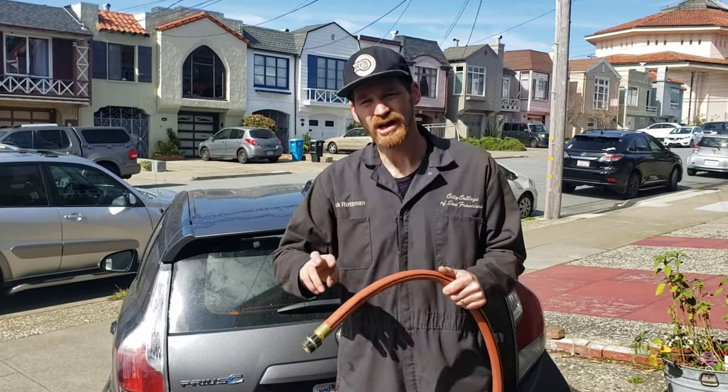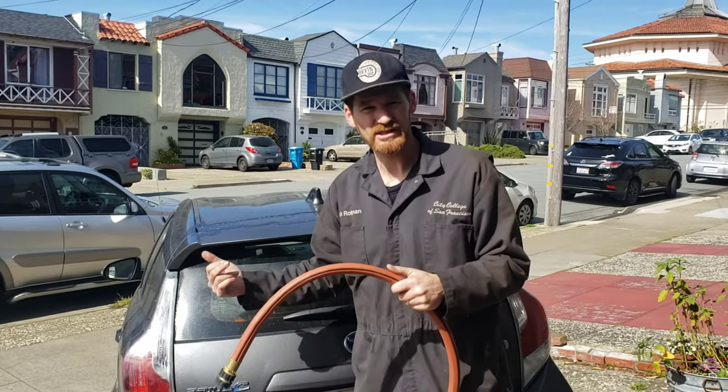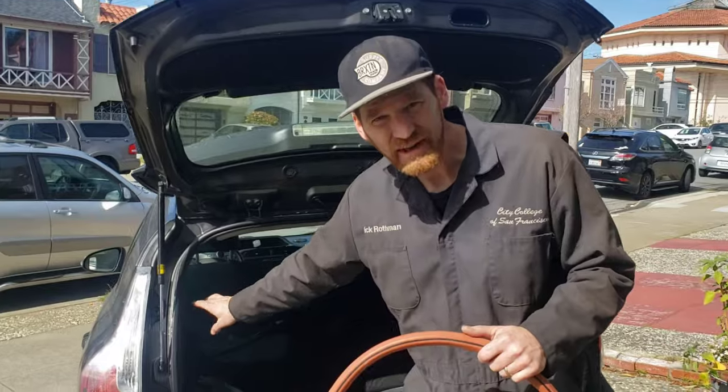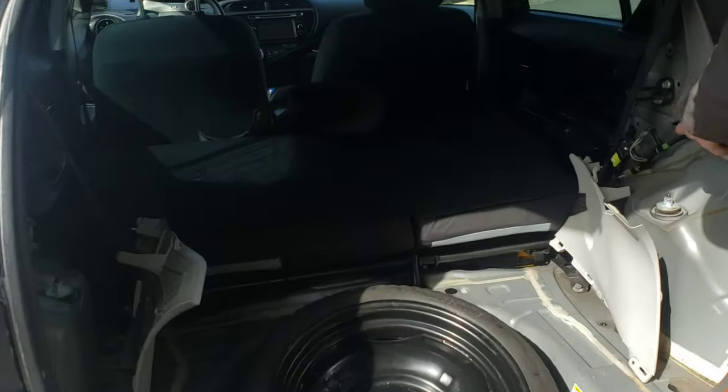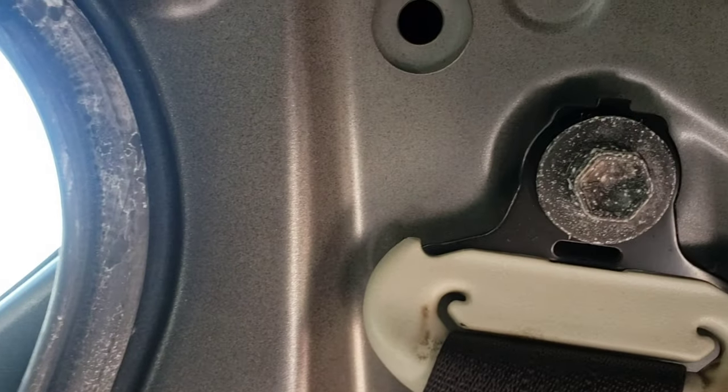It'll be a two-person job — one person dumping water and the other person inside. Removing the interior panels, we certainly saw evidence of water intrusion: there's corrosion, and it appears to be coming down both sides. I'm hoping it'll be apparent when we douse it with water where the water's coming from.